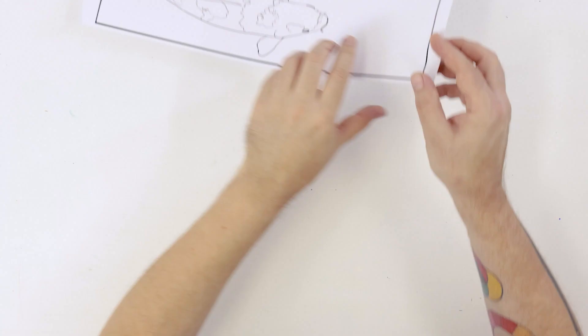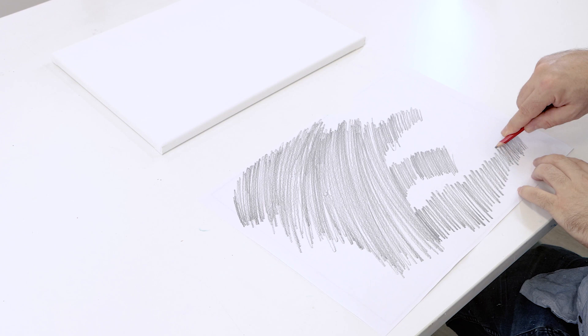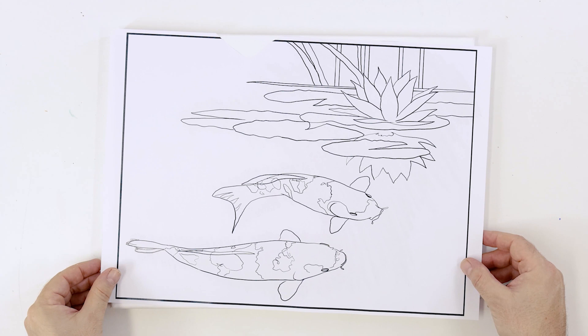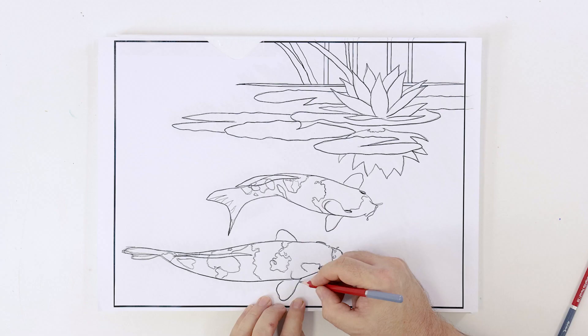The first thing we need to do is transfer the outline. You can find this outline on our website and this has been printed out to A3 sizing. The back of the page can then be shaded, taped into position and then retraced. Because we will be creating the background over the drawing, we have to retrace in the linework so it will be visible beneath the coat.